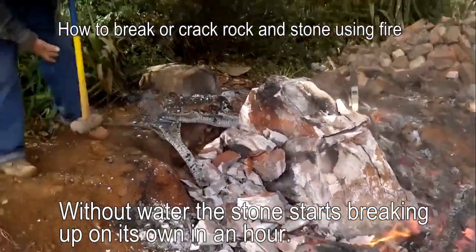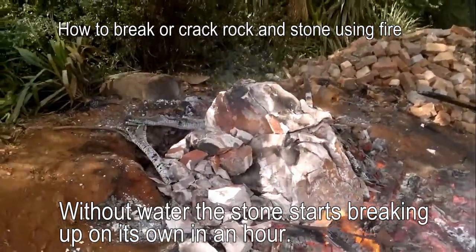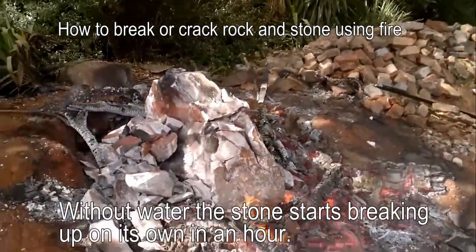A massive rock we couldn't clear with a sledgehammer now gets cleared easily — it's cracking.